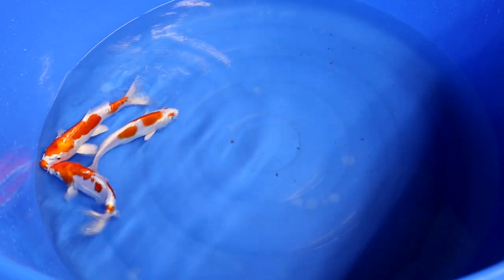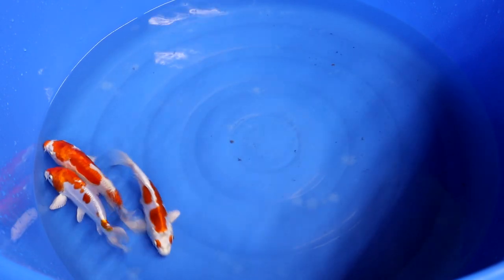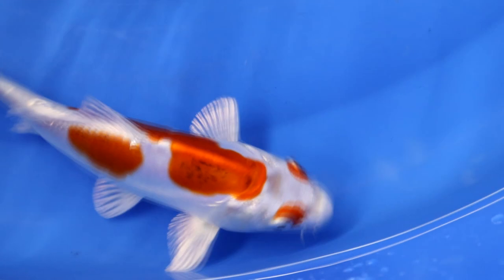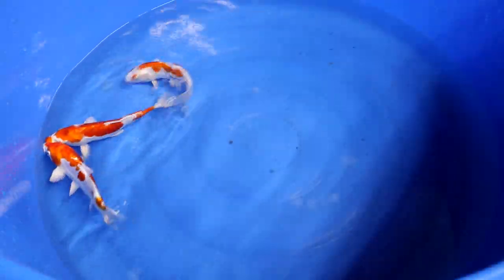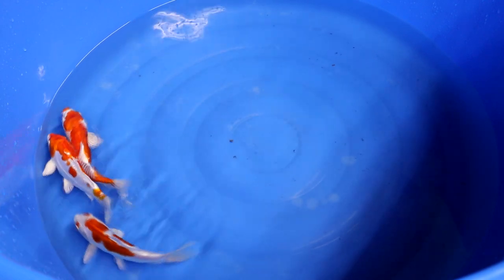A Kikosui looks quite similar to a Doitsu Kohaku. Just like a Doitsu Kohaku, the body of a Kikosui is white with red markings on it, just like a normal Kohaku. But if you look closely you can see that the pattern is not really red like a Kohaku has — it's more like orange. The contrast and edges of the patterns are very sharp on Kikosui, and the reason for this is that a Kikosui is a Doitsu variety — it doesn't have any scales, which makes the edges of the pattern really sharp.